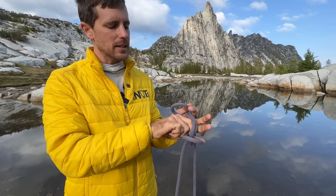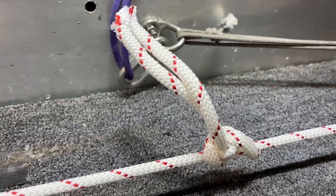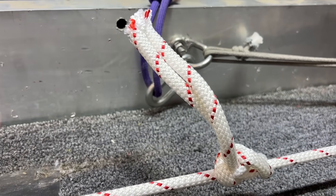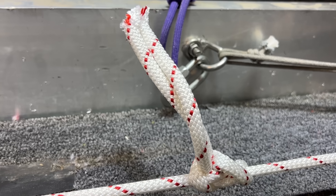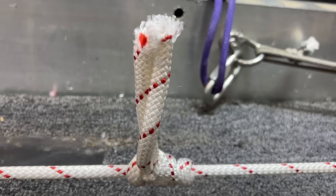We tested a butterfly bend in an earlier episode, but that's where the butterfly just has two tails sticking out. It's a much smaller knot than this and we weren't super impressed with it because it was quite a bit weaker than a double fisherman's. It slips at nine.